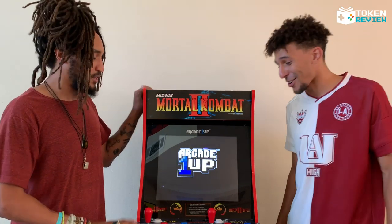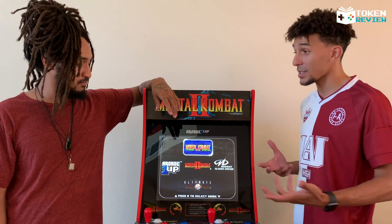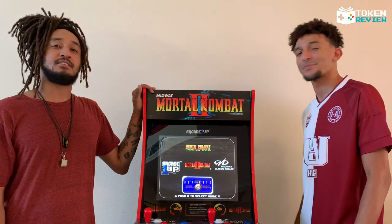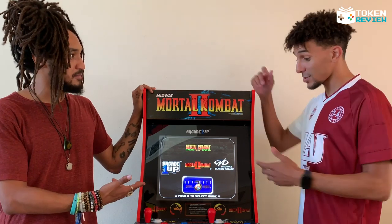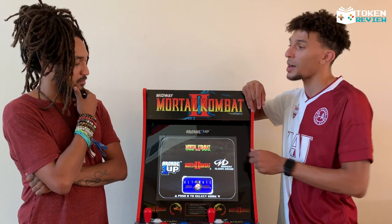Arcade1Up came with a great initial load-up graphic — shout out to Midway, who really gave us all of this. As you can see, Mortal Kombat 1, 2, and 3 are all there, and you get to see the evolution of the graphics and gameplay. Which one do you like best? I gotta go with Mortal Kombat 3 — a lot of different characters, great variety.